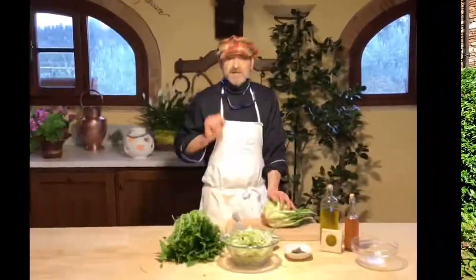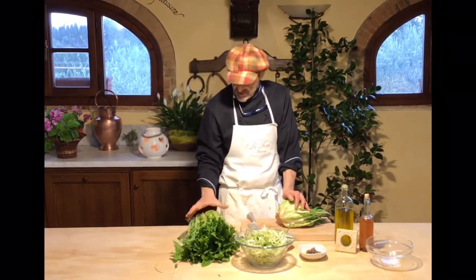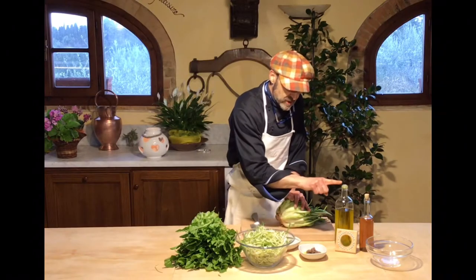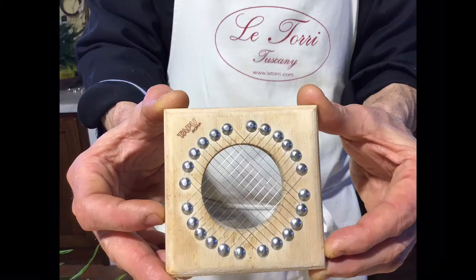To prepare this recipe, which is a side dish, we need, of course, sprouted chicory. This is how you find sprouted chicory at the shop — this is the final result, you see, or curved. Of course, we also need garlic, anchovies, olive oil, and vinegar from the farmer.